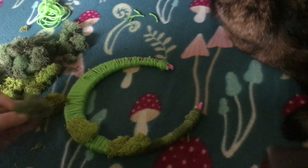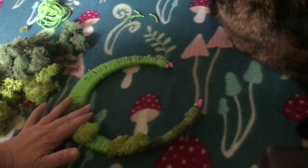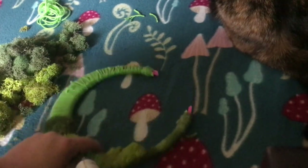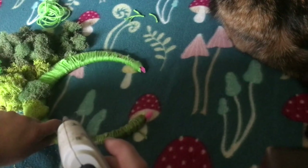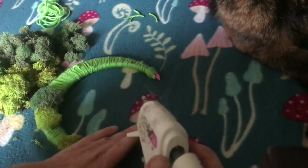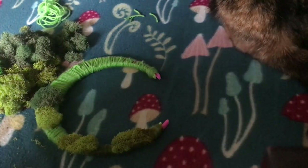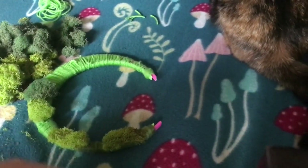I cut it so that it's more of a crescent moon shape, and then I stuck the ends together with some yarn and wrapped the yarn all the way around the entire thing to secure it. Also, if you use hot glue on plastic, a lot of the time it will just pop off once it's cooled down.